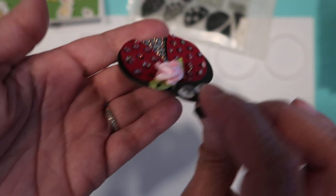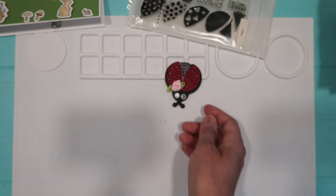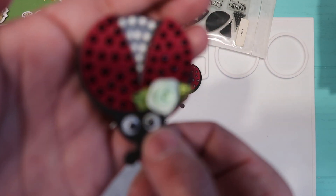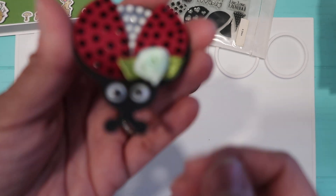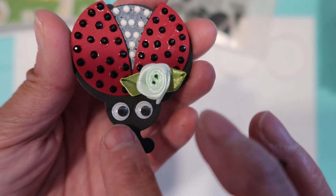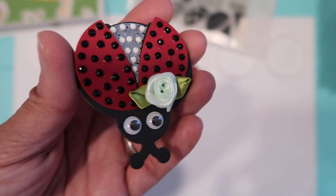I put a dimensional sticker in the back for that ladybug. For this second one I did it with my diamond dots — I put black diamond dots and white diamond dots in the back, and again I put a little flower in the front and googly eyes for her eyes.